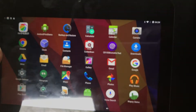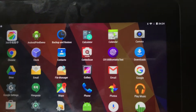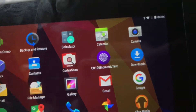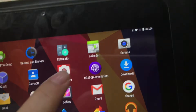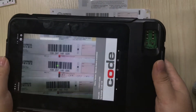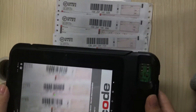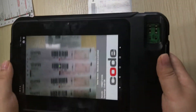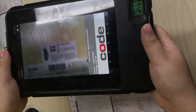Now I will show you how to scan barcode by camera. This is a scan demo. You can see the scan performance and the speed is very good.